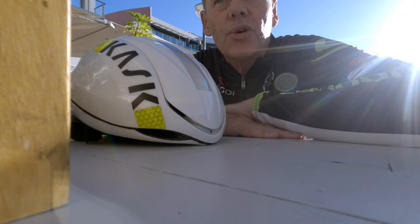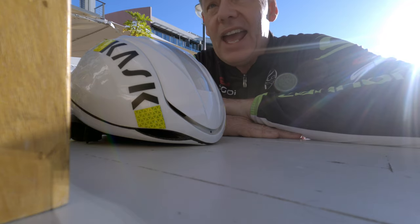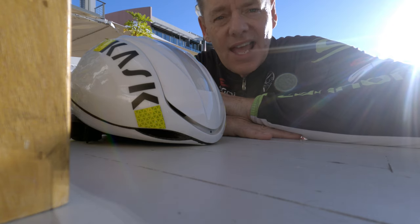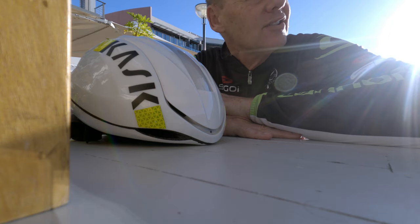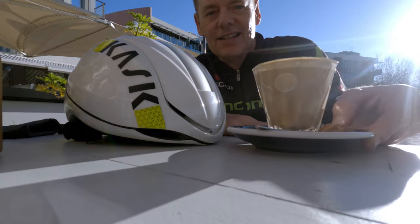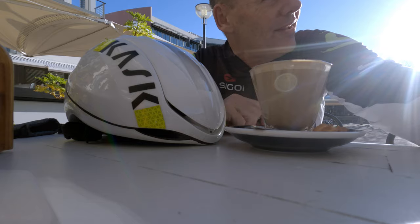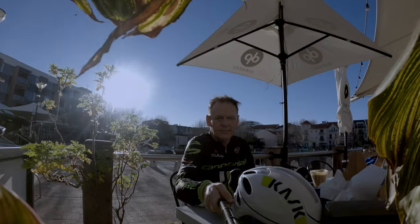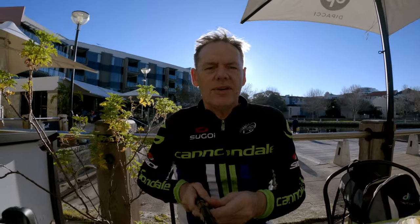Just here at Claysbrook here in WA, it's a beautiful day, hardly any wind which is really unusual for Perth. It's such a nice day I thought I'd stop and have a little snack and get myself a soy latte with two sugars — that's the way I have it. I'll just put my own sugar in — there it is, soy latte.